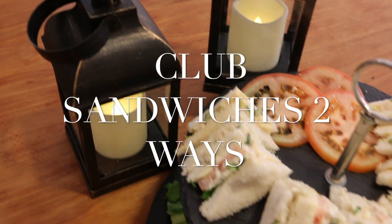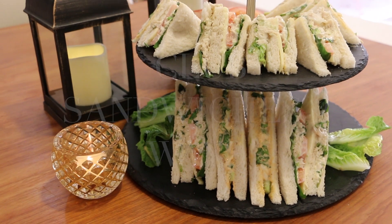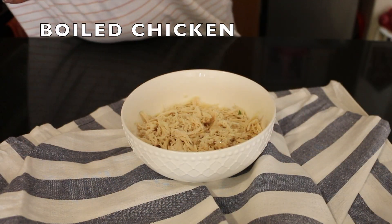Hello, assalamu alaikum and welcome back to my channel. Today I am making club sandwiches. I will make one with chicken and one with boiled eggs.